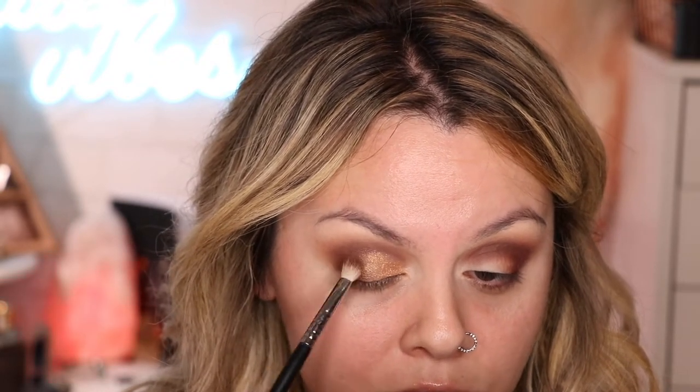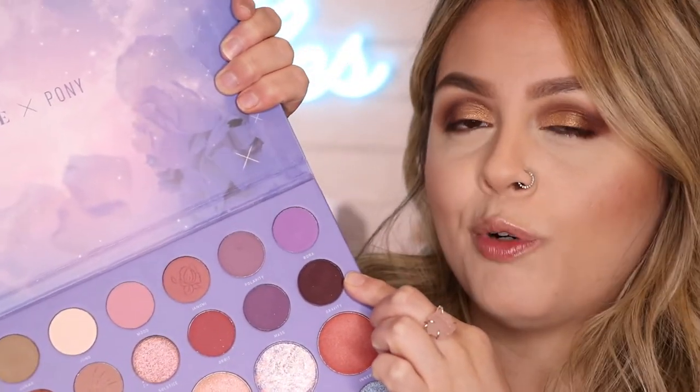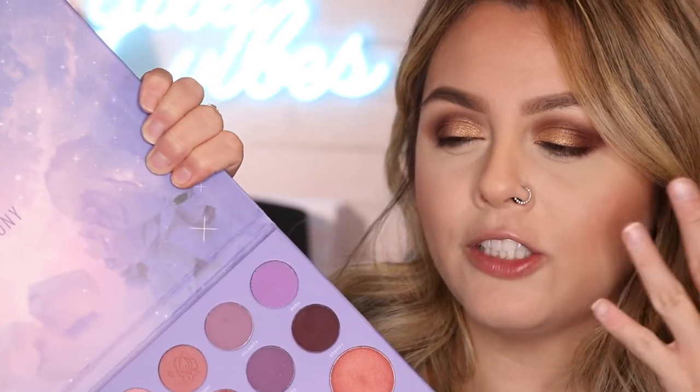My camera cut me off — I did my face makeup so we can finish the eyes. I did not end up doing any eyeliner. I was trying to do some eyeshadow eyeliner using the shade called Gravity, but it was too purple and I didn't like that because we have the brown reddish tones going on. Do you see how nice and shimmery the eyes are? It looks really freaking good.